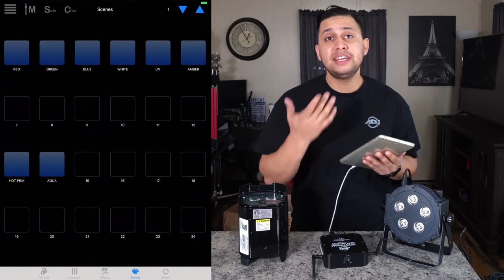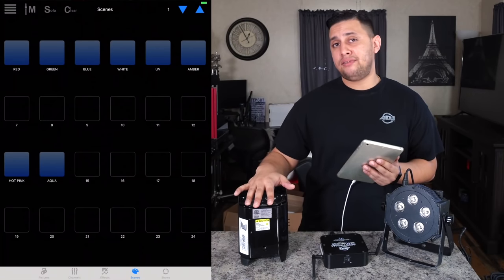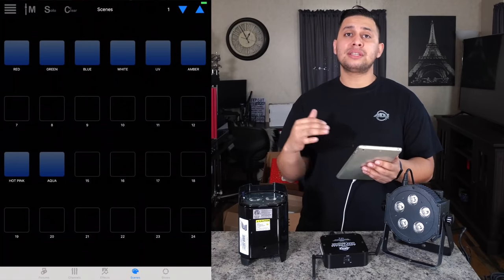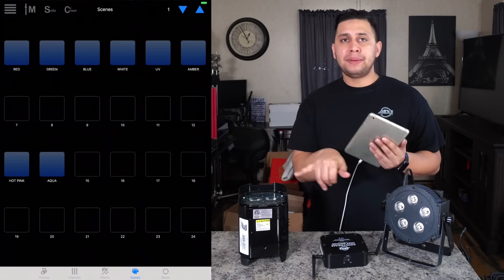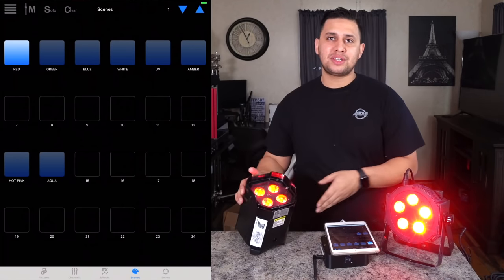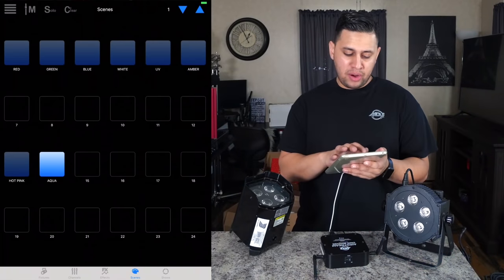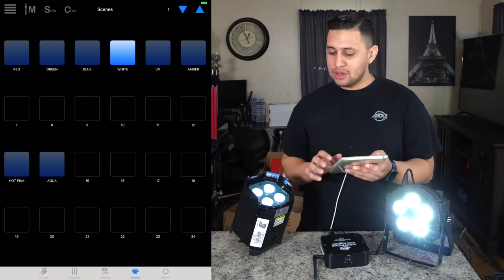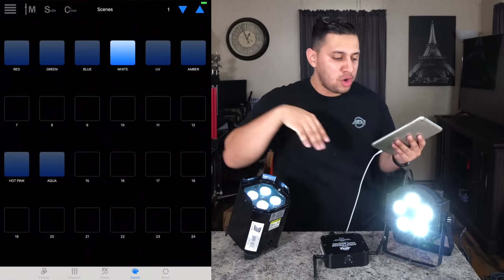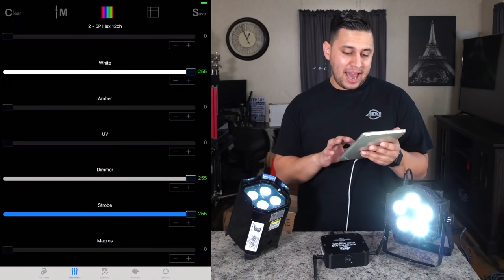Since the Element and the 5P Hex have the same channel layout, I can set both to DMX address 13 and they'll react identically. This makes work much easier — I don't have to program everything twice. If I had set the Element to address 25 (what the app suggested), I'd have to duplicate all my scenes. Because they're the same, toggling red makes both lights turn red, aqua makes both aqua, and hot pink makes both hot pink.